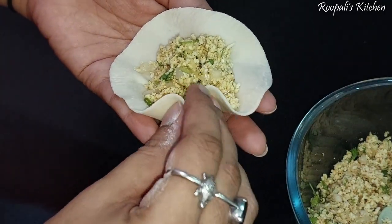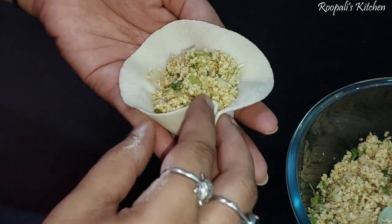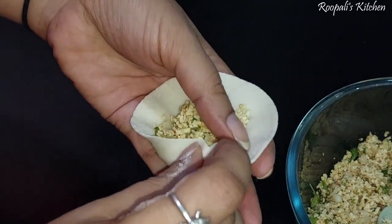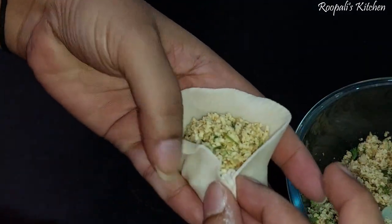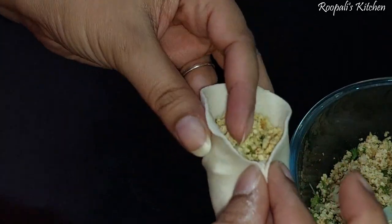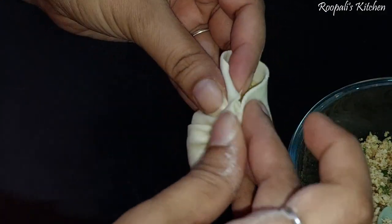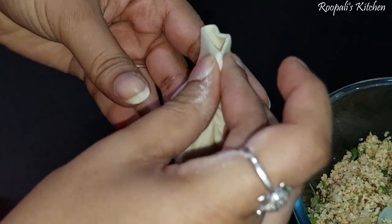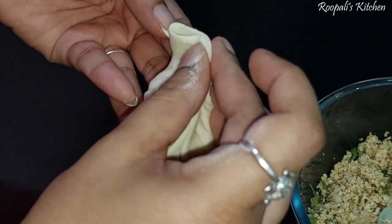Now let's see how to do the shaping. It is a very tough job, but when you get it, it feels great. I am going to tell you: some people do it with one hand — my husband also does it with one hand — but I use both hands.